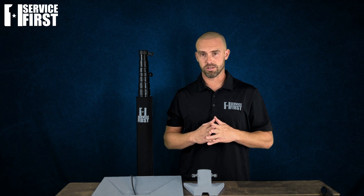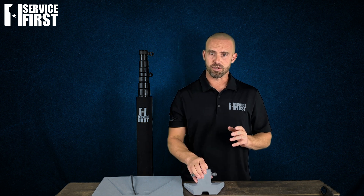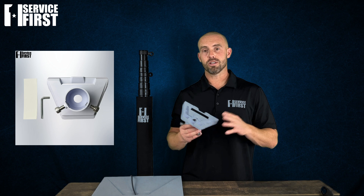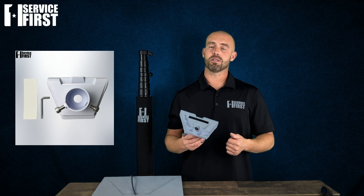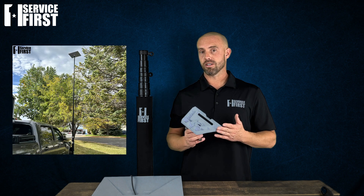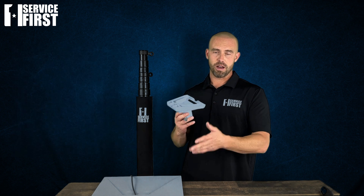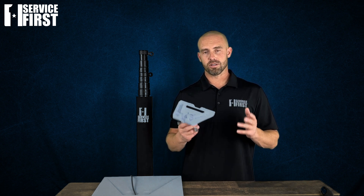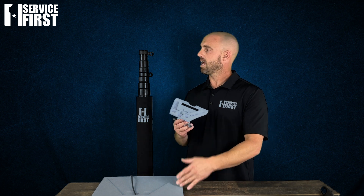Today I want to go over the Service First Starlink Generation 3 adapter for your Starlink system. By using this adapter, you can use any flagpole and mount your Starlink adapter to it. This is great whether you're RVing, tailgating, camping, or just at your house — you can use your flagpole and this adapter to mount your Starlink and get service. Now let me go over how to install the Service First Starlink adapter with the Starlink system and then to one of our poles.